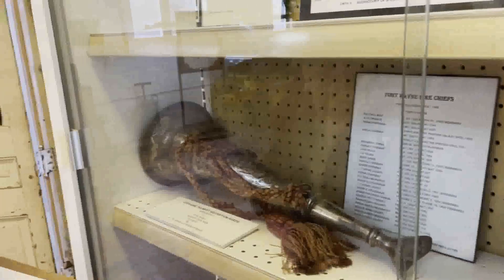Look at the speaking trumpet. Yeah, I've seen that — and that one there. Awesome.